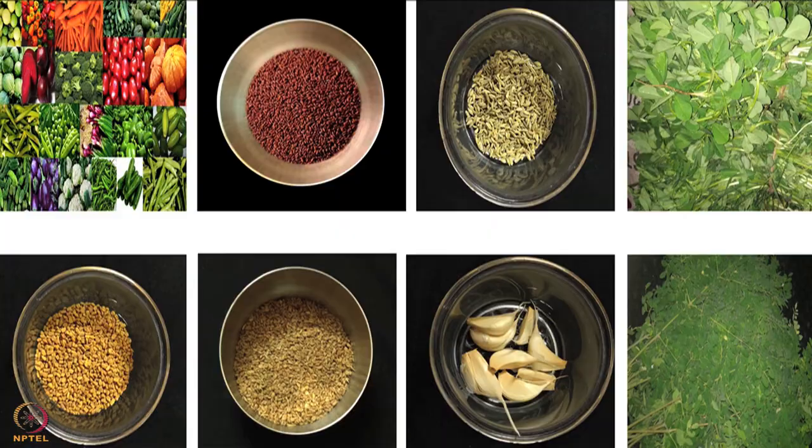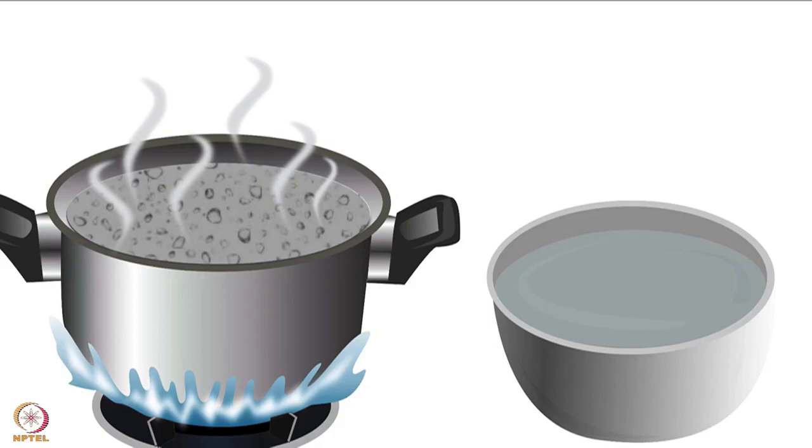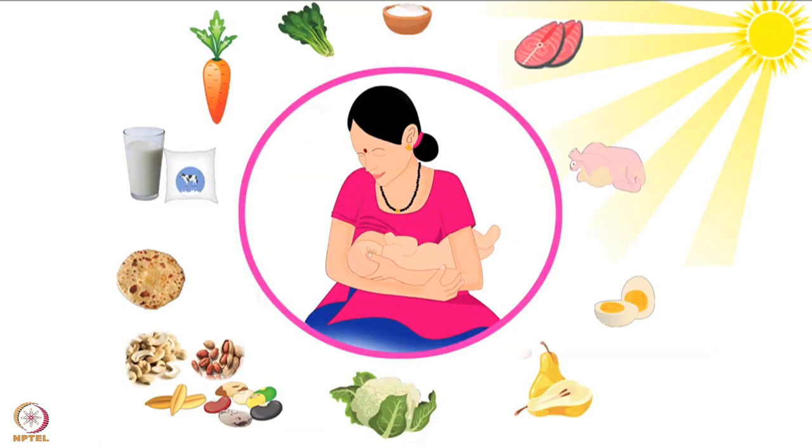Other than vegetables and galactogogues, mothers should drink 2 to 3 litres of water daily. They should have a glass of boiled and cooled water before every feed. After learning all that is important for a lactating mother, we will start with the preparation of recipes.